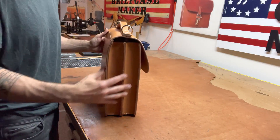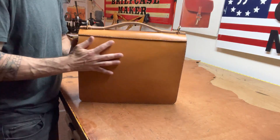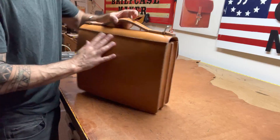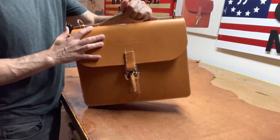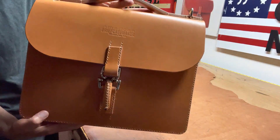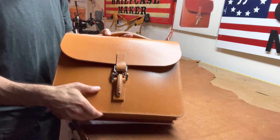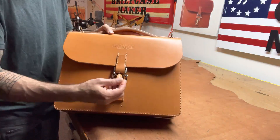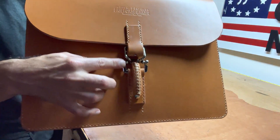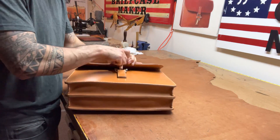So this is a double gusset briefcase, 16 by 12, two-inch sections. It's got a flat-stitch handle, no newspaper pocket. You've got the rings on the top, and it's got a Marcelino latch right there. I got the logo on top of the latch. The latch is covered — this is a beautiful, smooth, shiny nickel latch.